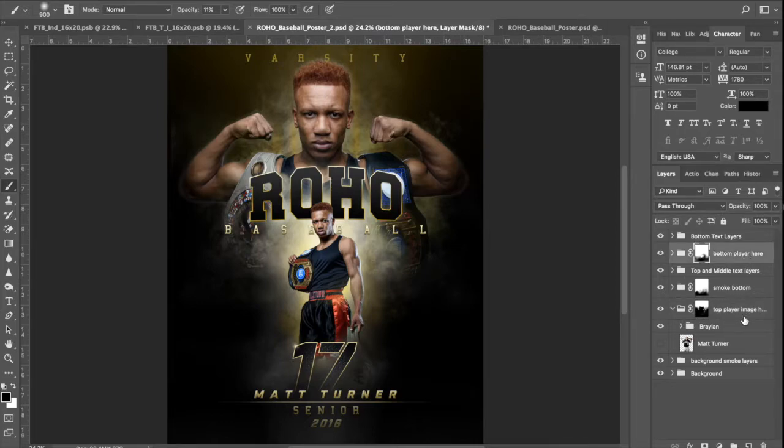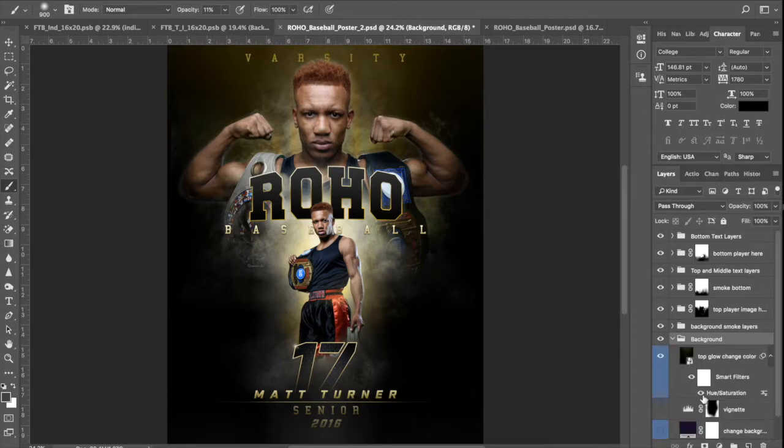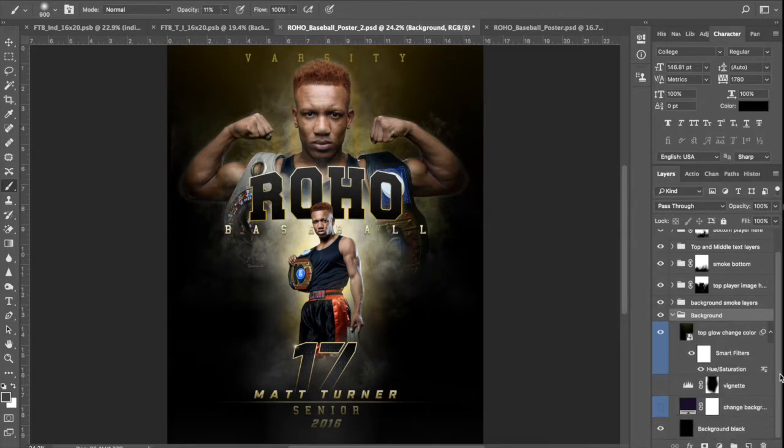Now we need to personalize the text and customize it — the colors, the text — make it work for Fallstown Boxing. Let's start off at the bottom. This first folder is called Background, and inside it you have a few layers. The very bottom background layer is black.